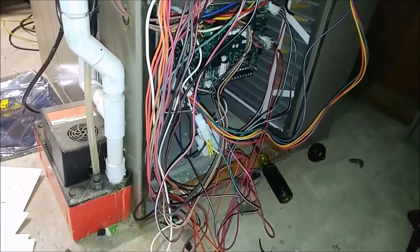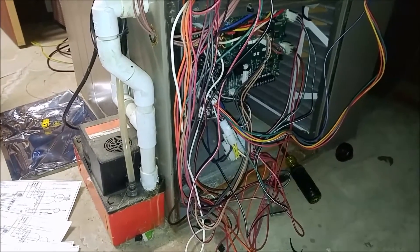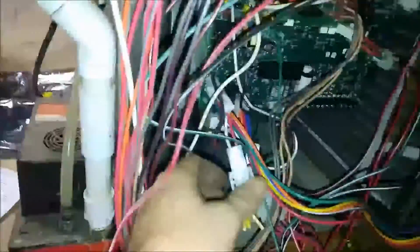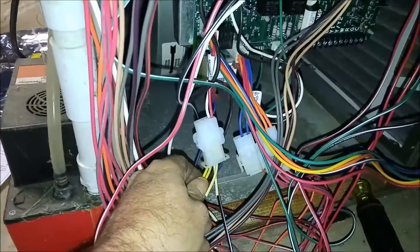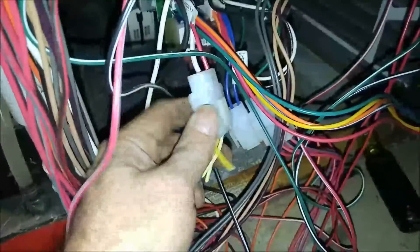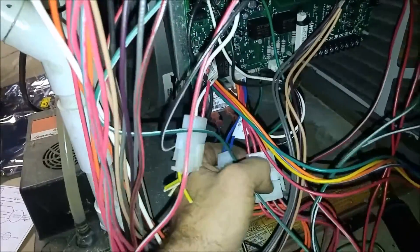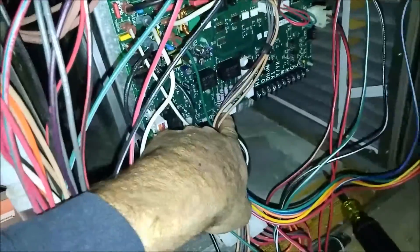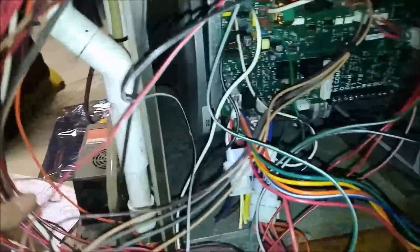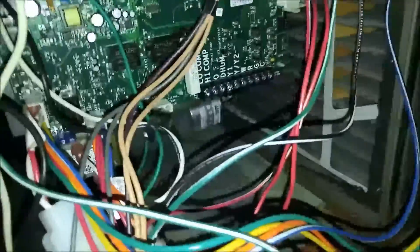Let me get the thermostat wires hooked up and this stuff tied up, because this is crazy. I think I'm done. You've got to keep the old harness for the old gas valve because it's 24 volts — ties into that. They integrated two wires into that plug. I'm missing one — I got it, that one goes there. I've got something plugged in in the wrong spot. That's a coil sensor. This goes down here — internal temp sensor, which is back there by the limit.